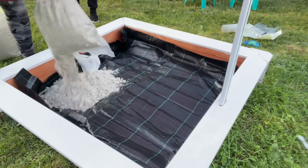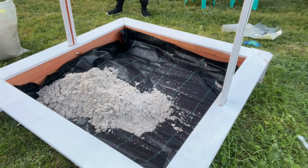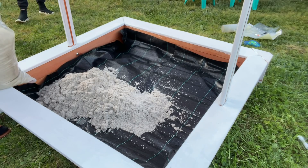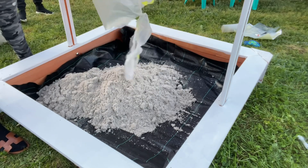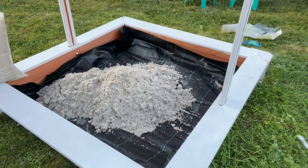We then put sand in the sandpit, which comes from Leclerc. I chose this one because it has a little parasol attachment for when there's a lot of sun, though it also exists as a plain box without the parasol for those who prefer that. Sand you can find in any large supermarket.